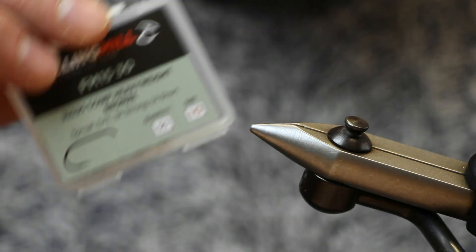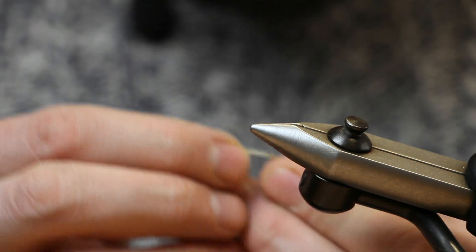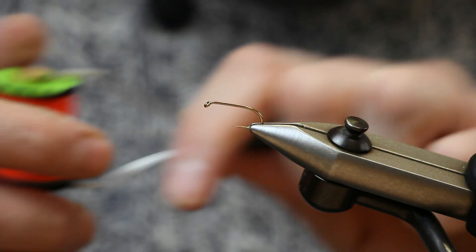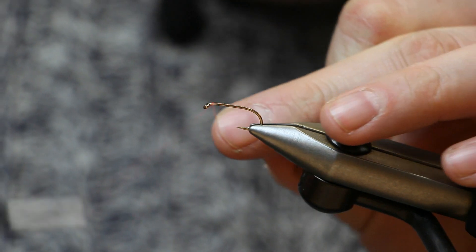The hook we're using is a Fuller Mill Competition Heavyweight in a size 10. Put the hook in the vise. The thread we're using is 8-0 Uni in Fire Orange. Attach the thread first.